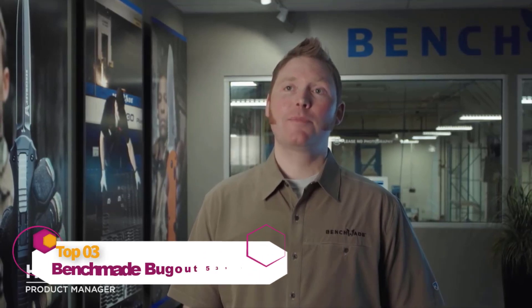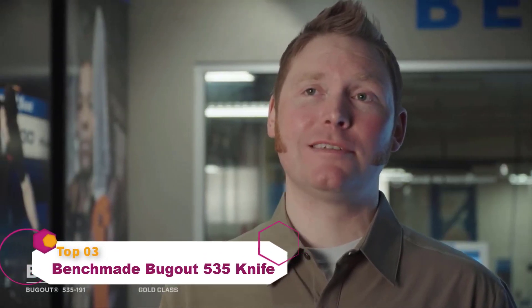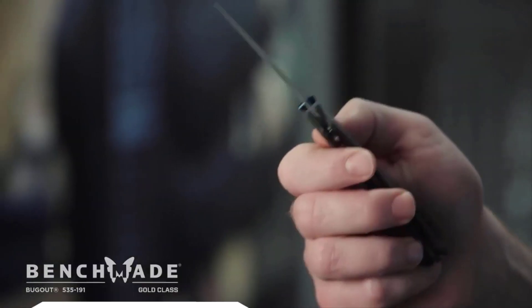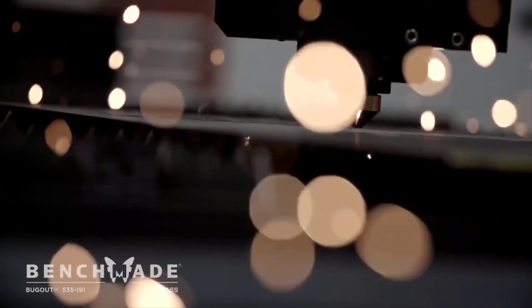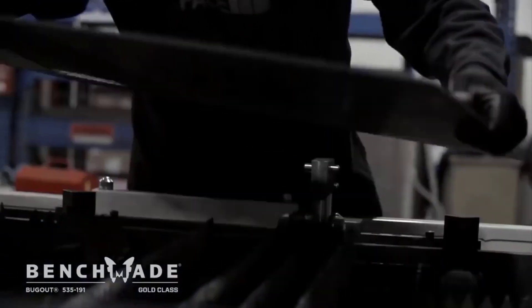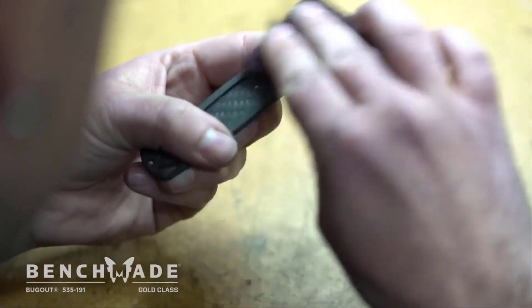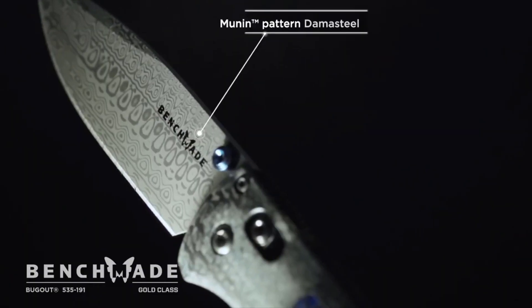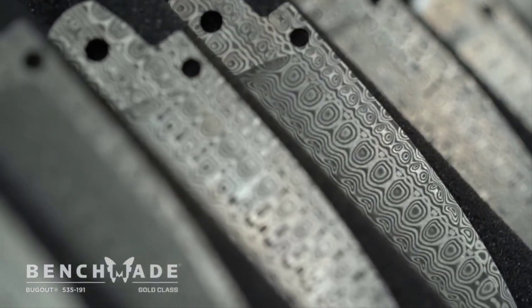My name is Hans Albing. I'm a product manager here at Benchmade. Today we get to look at the Gold Class 535-191 Bugout. Taking a knife into the Gold Class means we get to play around with all kinds of awesome materials as well as a little more hand finishing. The first thing most people will notice on the 535 is the blade — you've got a Damasteel Munin pattern, Damasteel being high-performance stainless Damascus from Damasteel of Sweden.